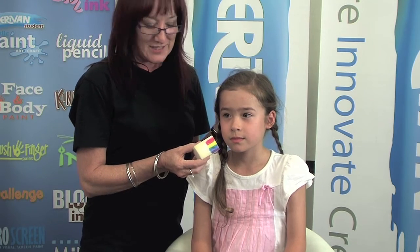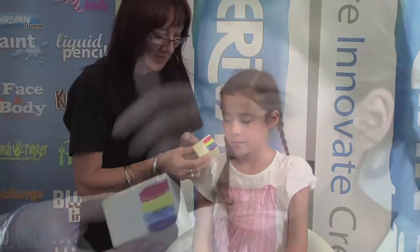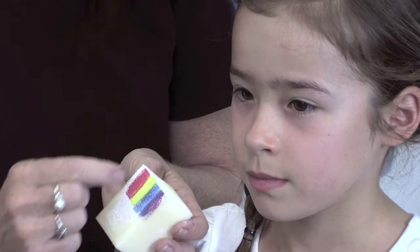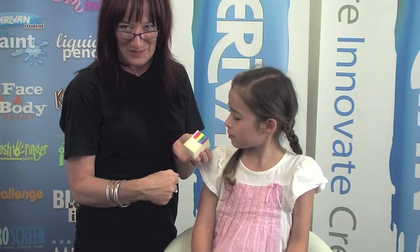Now we're going to do a rainbow butterfly. The simplest way of doing a rainbow butterfly is to put white on your sponge first and then line up all the colours you want to use. You can use any colour combination you want, depending on what the little person is wearing.